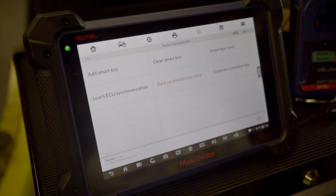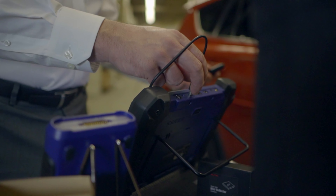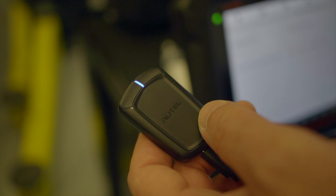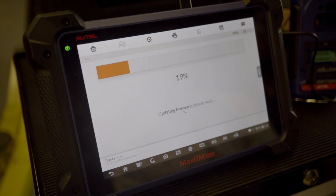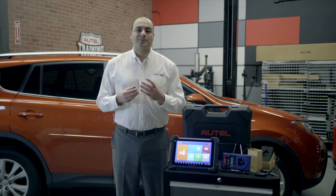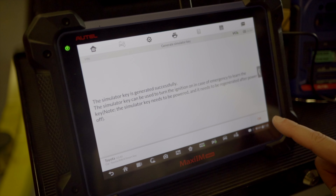Next, we tap generate a simulator key. Here we're prompted to select the file we just named and saved. The data is retrieved and we are prompted to connect the APB112 to the tablet, and we do that with the supplied USB cable. We tap OK and follow the prompts. The tablet's message reads: the simulation of the RAV4 key has been generated and we can now use the simulator to start the vehicle. Tap OK.